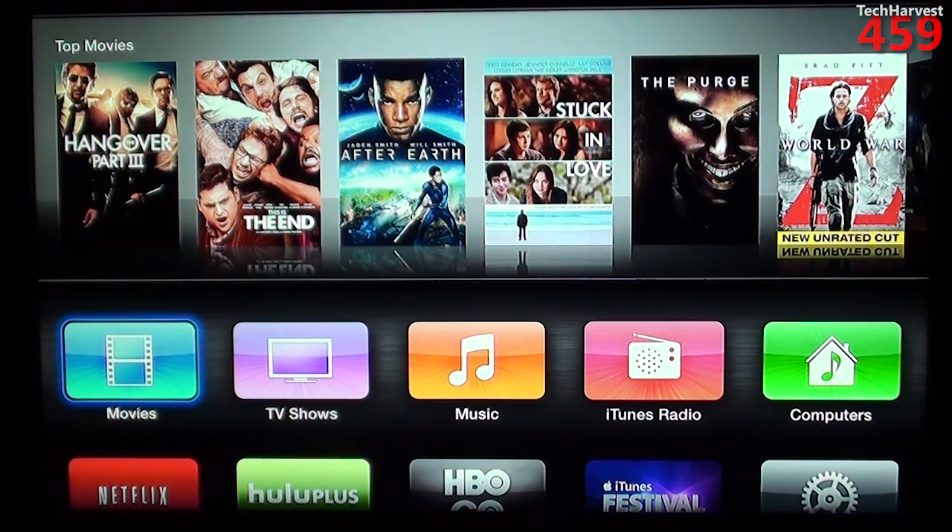So as you can see here, this is the interface, and it's a very simple grid-like interface. This device is really good if you're entrenched in the Apple ecosystem. So if you have a lot of TV shows, movies, and music on iTunes, this device might be the device for you.